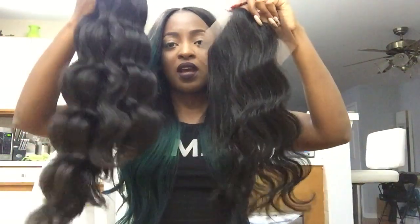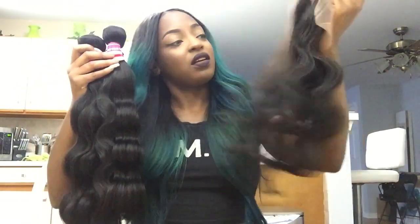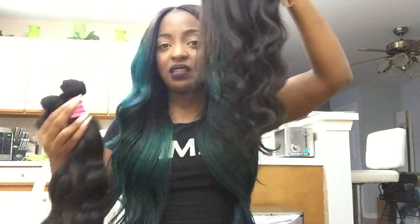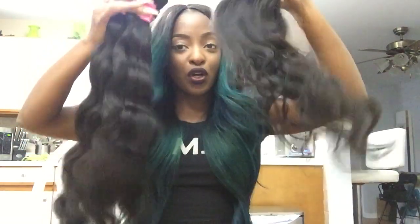The bundles are more defined with the wave pattern and have a lot of life to them. The closure isn't really that thick and the ends aren't super full either, as you can see. But that's the bundle and that's the closure.